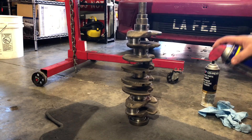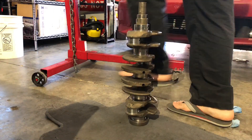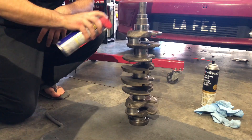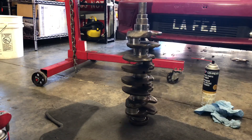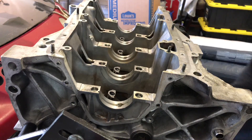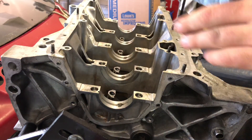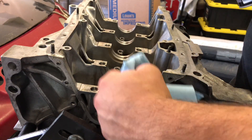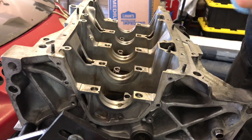Now that we've got the crank fully cleaned, I'm just going to hit it with some light WD-40 to prevent oxidation. Like I said previously, if you're putting the motor together immediately you probably won't have a problem, but it's good practice to make sure all metal parts are coated with some type of oil so they don't oxidize. Now we're back and we're going to put the bearings in. Before we do that, we want to make sure all the surfaces where the bearings are going to sit are nice and clean — this goes for the bearing surface on the block for the crank as well as the rod bearing surfaces.